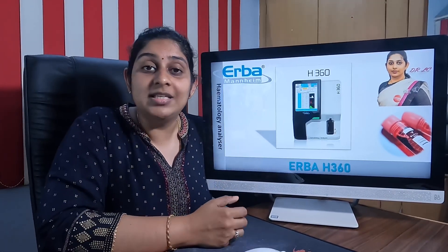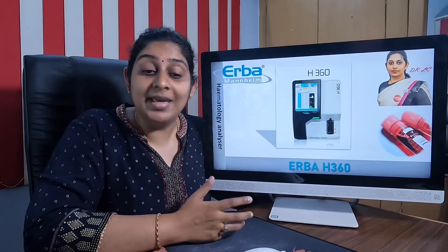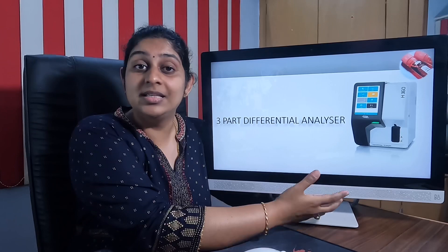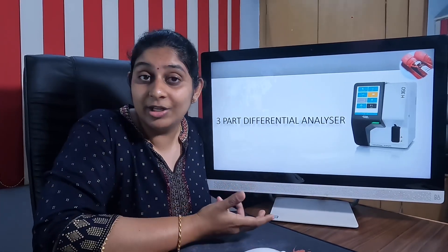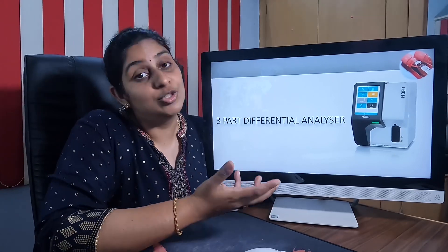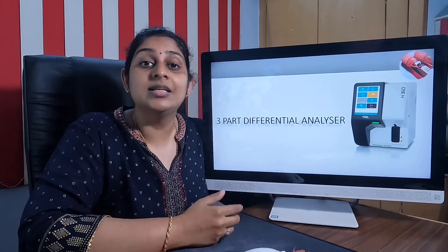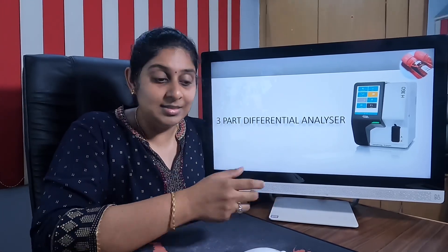In this IVD series, the first machine we are going to see is the Erba H360, which is the basic three-part hematology analyzer. The H360 is a very compact machine; it weighs around 25 kilograms and is a tabletop machine. As the number suggests, the '3' in 360 stands for the three-part differential analyzer.